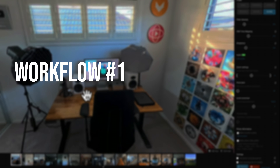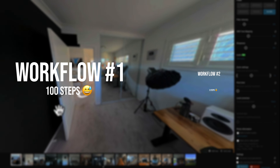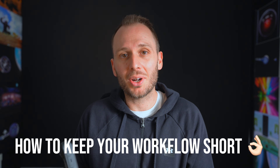Making a virtual tour can be as easy or as complicated as you want it to be, depending on the overall workflow you take. Some workflows can take a long time with hundreds of shooting and editing steps, while others can be super fast. In this video, I want to share some tips and tricks for keeping your workflow on the shorter side and minimizing time wasted while editing your virtual tour.